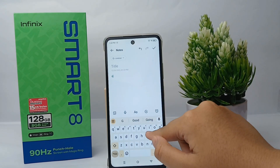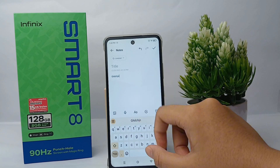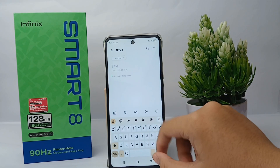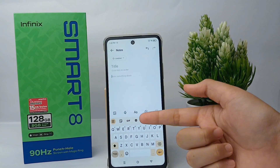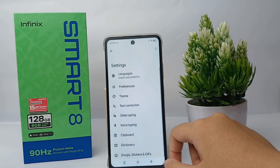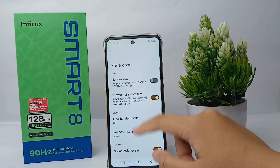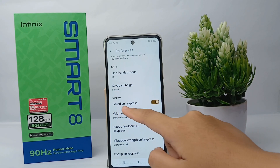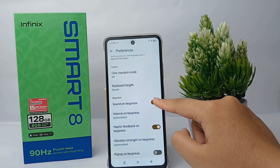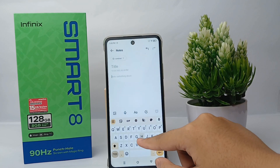This is the keyboard — I'll try to type and yeah, there's a sound every single time I type a word. To turn off this, first thing first you can click this icon to go to the Settings menu, then go to Preferences, scroll down a little bit, and you can turn off the sound on key press.